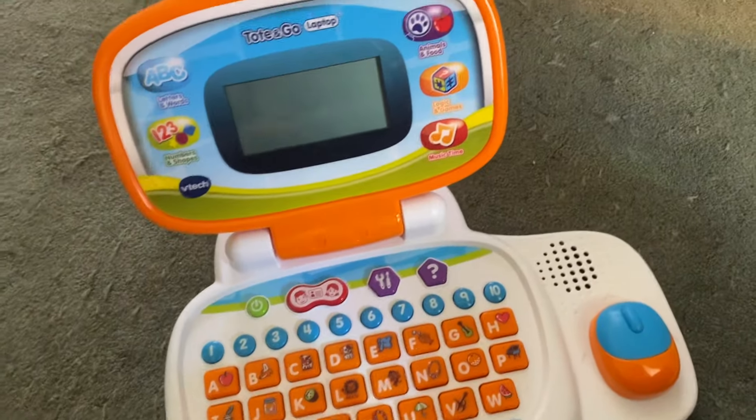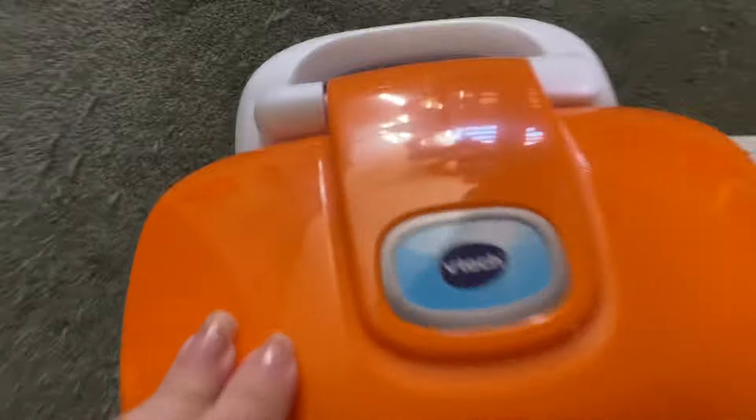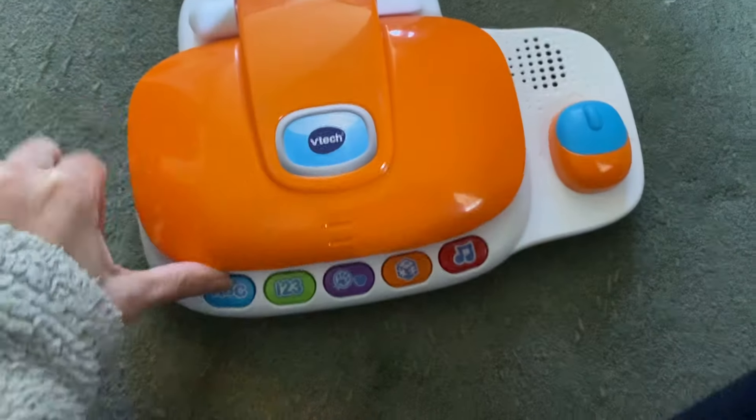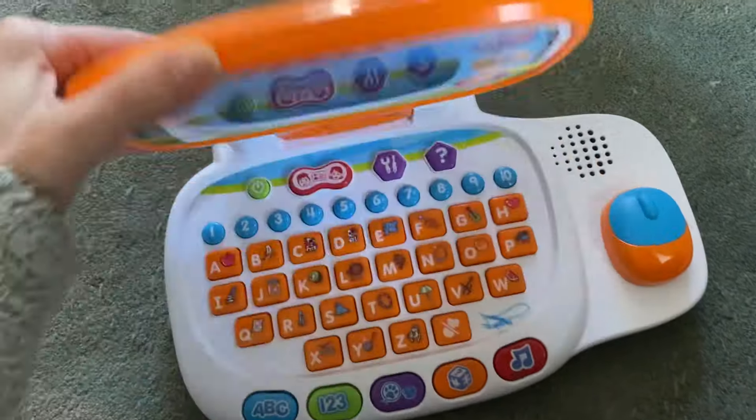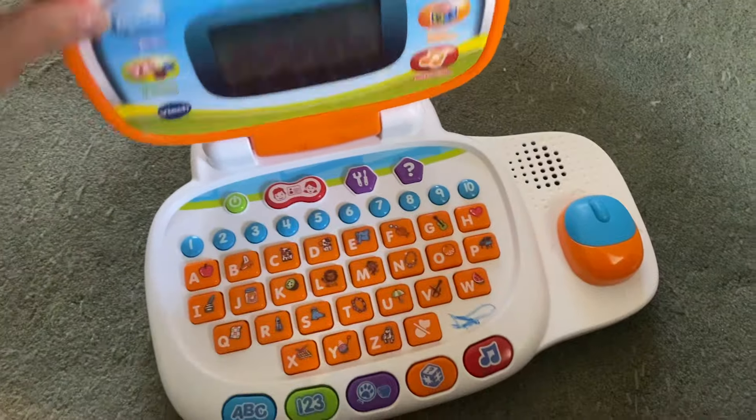Hey guys, this is a product review for the VTEC — well, let me show you, it shuts like that. It's the VTEC Tote and Go laptop, so it's a really cute idea for a toy.